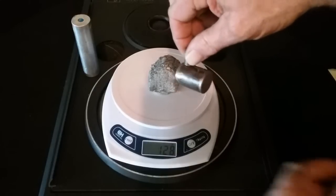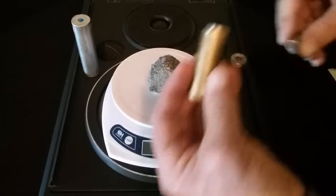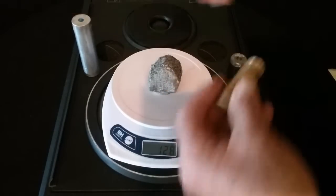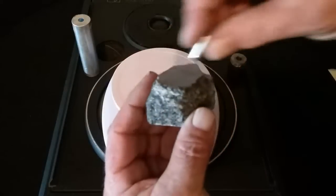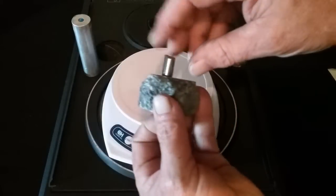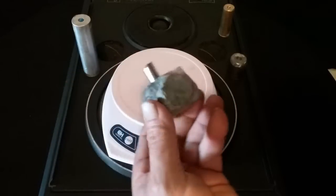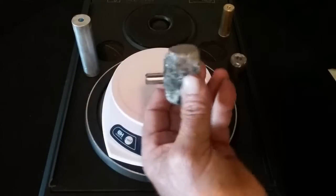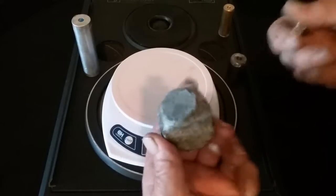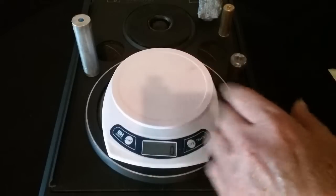This is steel and a neodymium magnet sticks to it - I can hold it up. As you know, it won't stick to the brass or the aluminum. But to prove this is granite, the magnet will also stick to it - granite has magnetic properties as well as electrical. So I'm showing you all four of these pieces weigh exactly the same: 128 grams.